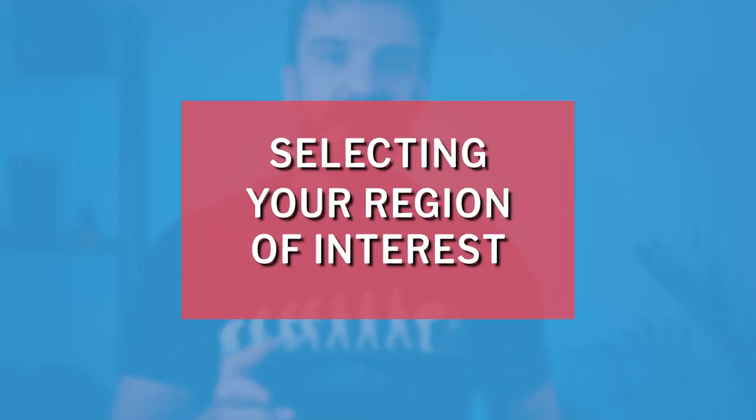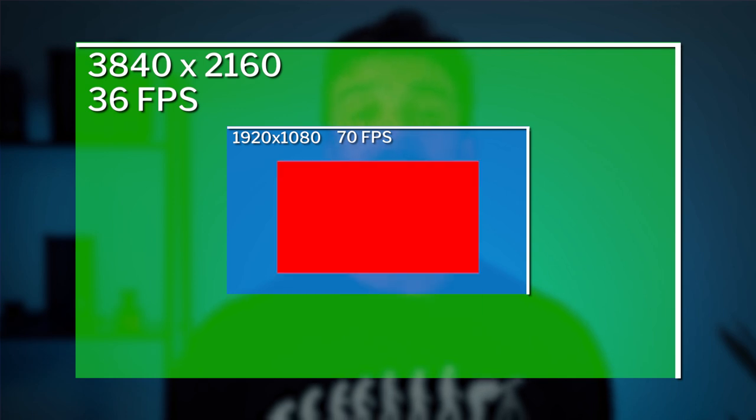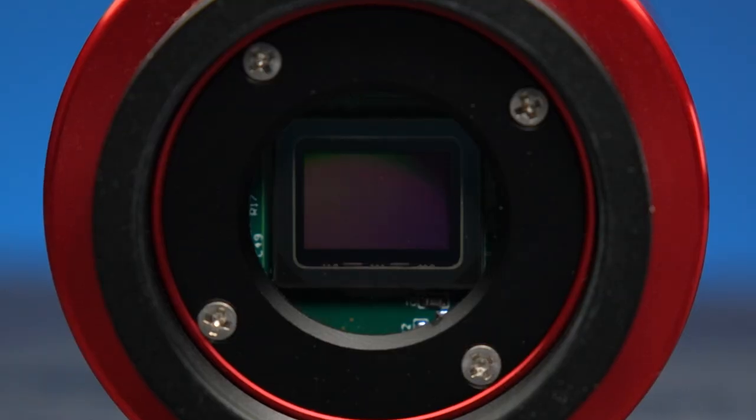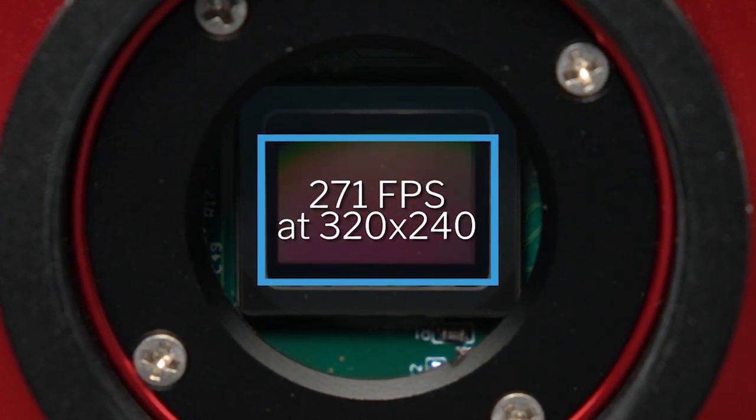This is called selecting your region of interest. You can do this in some programs and on almost all cameras, but the 183 especially will give you some really good results. For example, at a resolution of 3840 by 2160 you get 36 frames per second; at 1920 by 1080 you get 70 frames per second; and at 1280 by 720 you get 103 frames per second — which even at its lowest resolution gives you a decent image with an incredibly high frame rate. You can get even more than double that at 270 frames per second by dropping the region of interest even further, and all these examples are at a 12-bit depth.